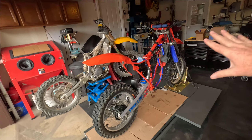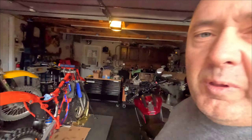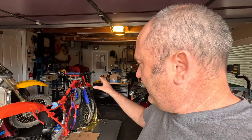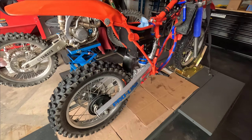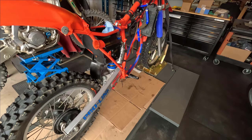I'm here at Clint's now. Just got the bike all ready — brought the seat, exhaust, and everything. Clint's going to put the motor in. The bike's looking clean and it's nearly ready to be put back together.